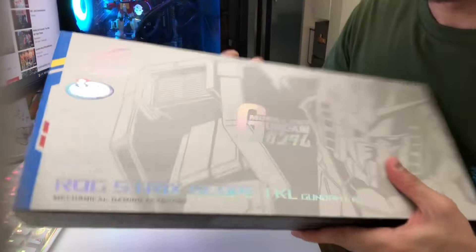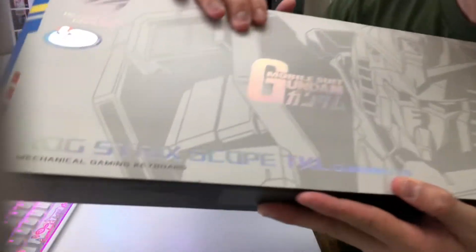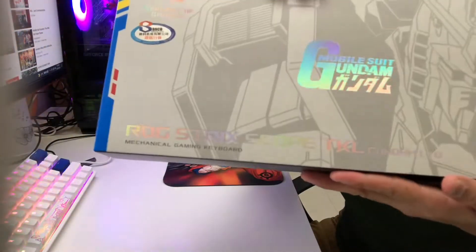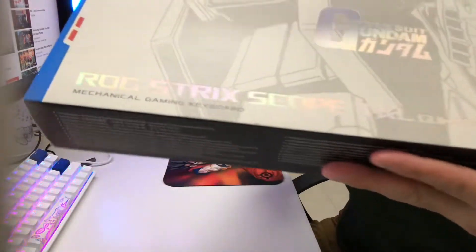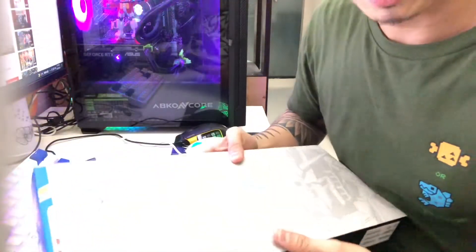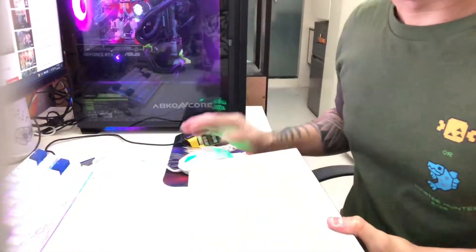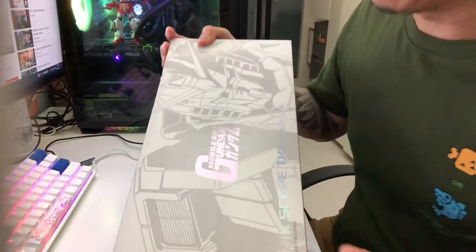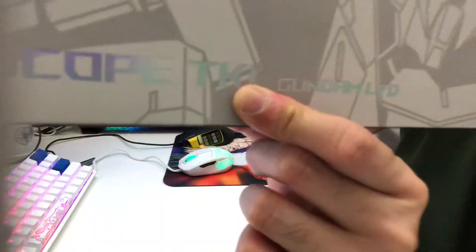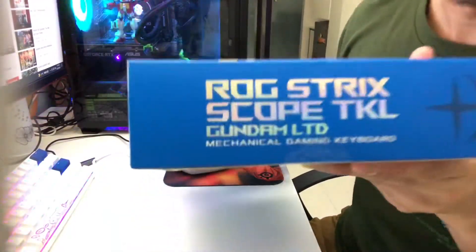Alright guys, this is the front — as you can see there's a Gundam over there. This is their logo. The box alone looks great — you can see the reflection. It's a TKL keyboard, meaning it has no numpad. When there's no numpad you have more space to put your mouse, especially when you're gaming. TKL stands for Ten KeyLess, that's what it means. And here's the side.